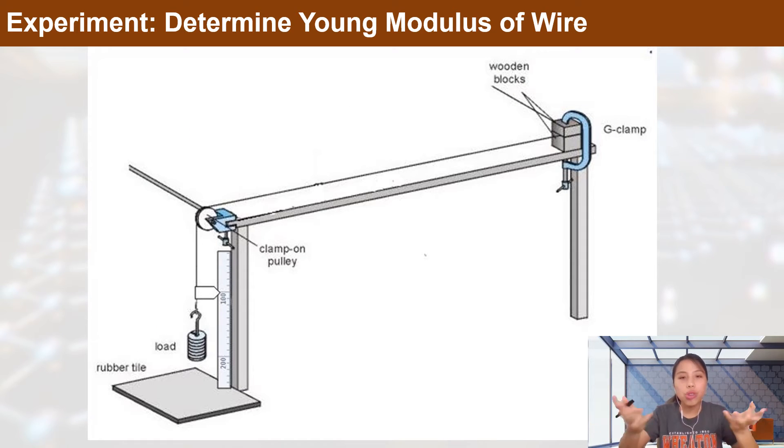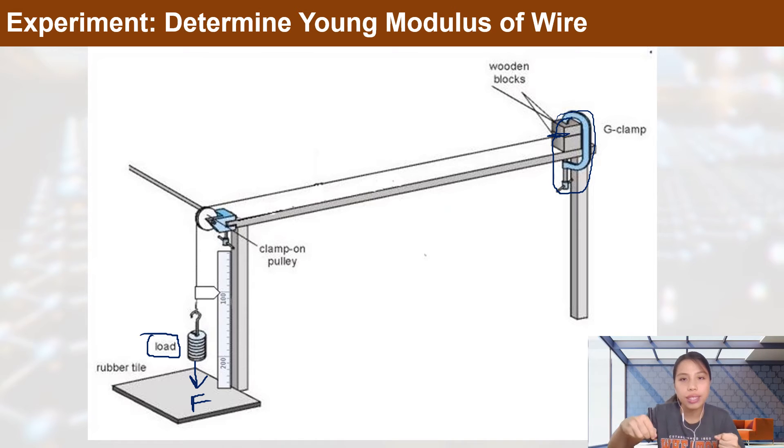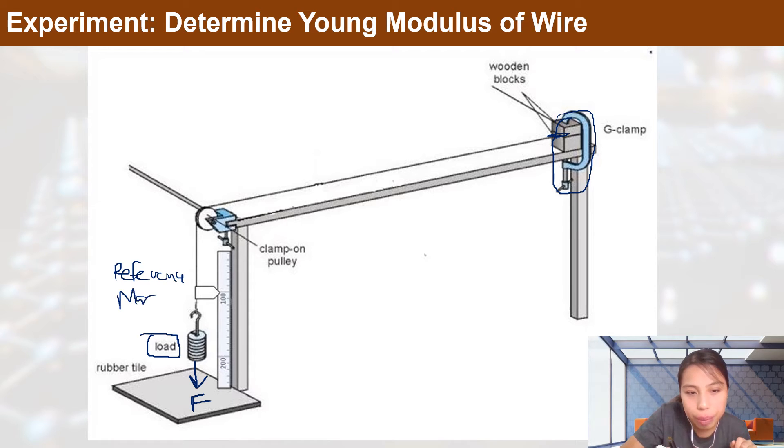This second method uses normal lab equipment. You clamp the wire tightly between two blocks so it doesn't slip, then run the wire down over a pulley hanging over the side of the table, with a load on this side. The load exerts a tensile force on the wire. To measure the strain, you have a reference marker — a piece of paper or similar — pointing at a fixed scale like a ruler.